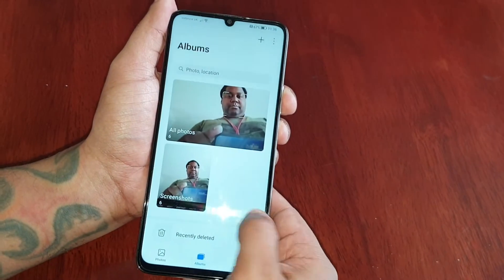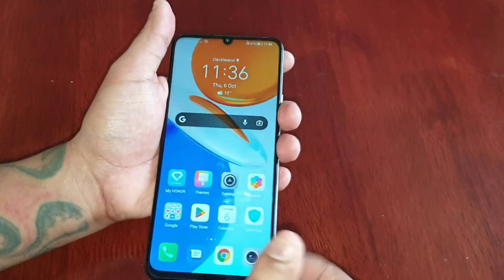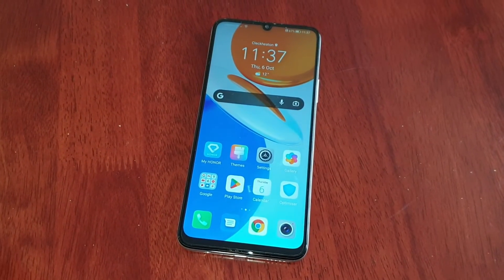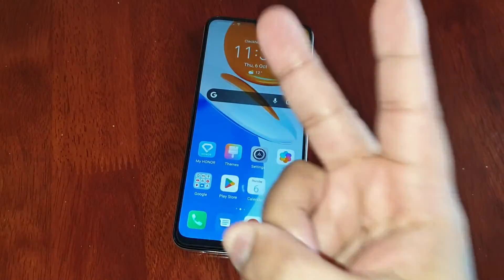That's it for the video guys — this was my quick video showing you all how to take a screenshot on the Honor X7. Be sure to thumbs up the video, share the video, and if you're not already subscribed please hit that subscribe button and the notification bell to get notified the second I upload a video. It's your boy the Android Doctor and I'm out — see you in the next one, deuces.